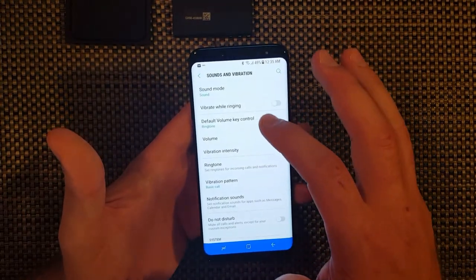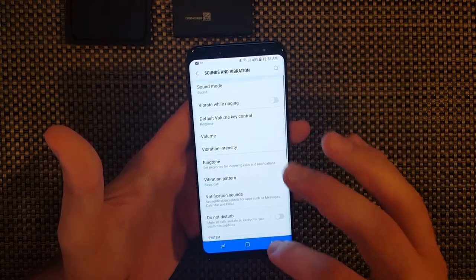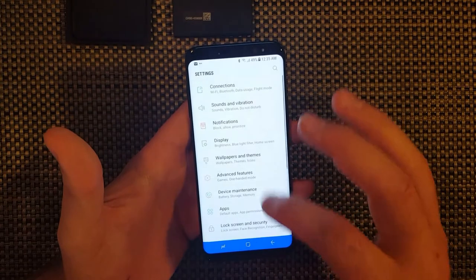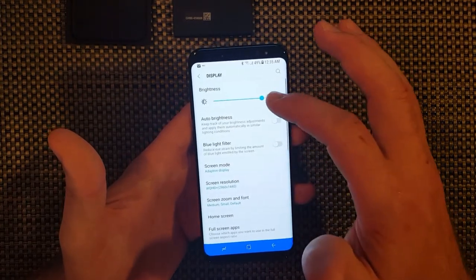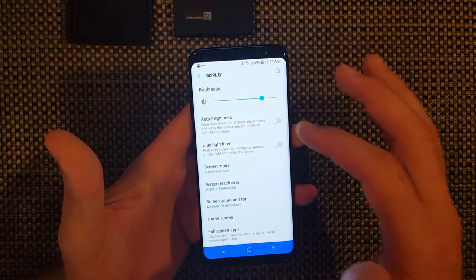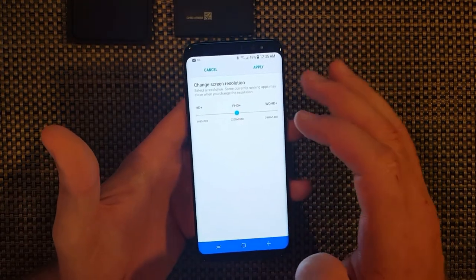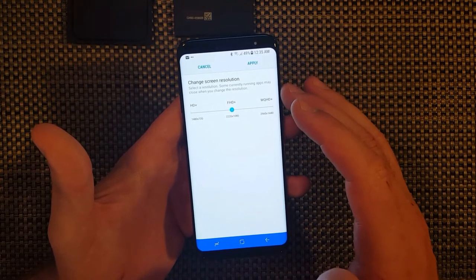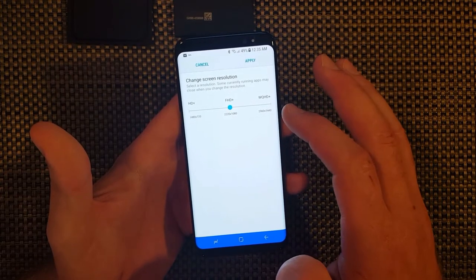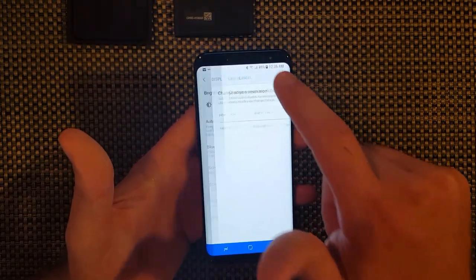Sounds and vibration - you can go through here, it's pretty self-explanatory as far as sounds and vibrations and notifications. Display - so you can change your brightness, auto brightness. There's a blue light filter, screen mode. The phone originally comes in FHD, so that's not the exact 2960x1440 that Samsung claims - you have to fix that when you get the phone. It does change your battery life, but I did it anyway.